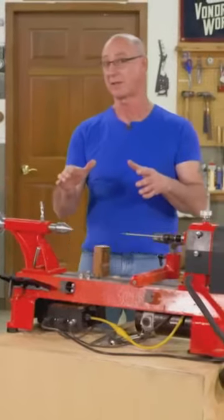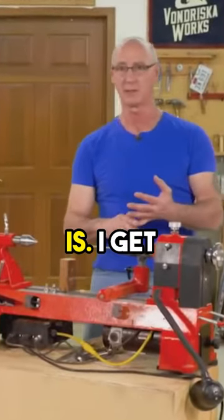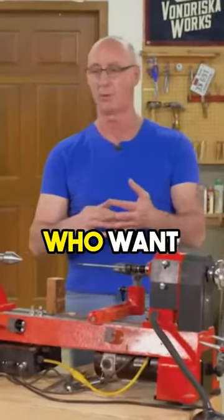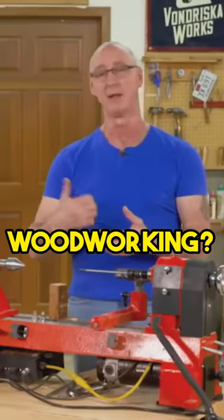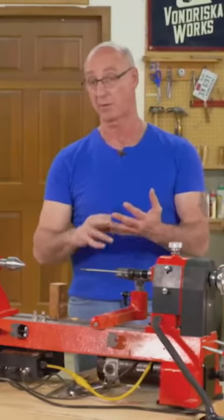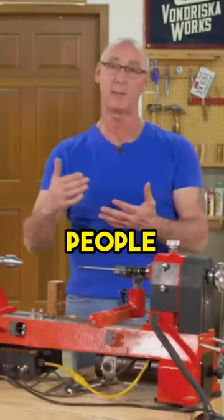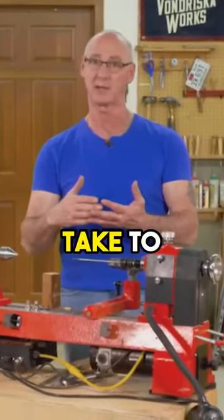There's a bunch of neat stuff about this. One is what great gifts to give. Two, I get asked all the time by people who want to monetize their woodworking — how can I monetize my woodworking? This is a great approach. The turning time on this stuff is pretty short and fast, and people love it. So it's a great thing to give as gifts and a great thing to take to craft sales.